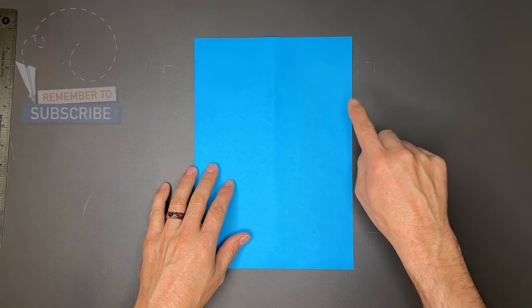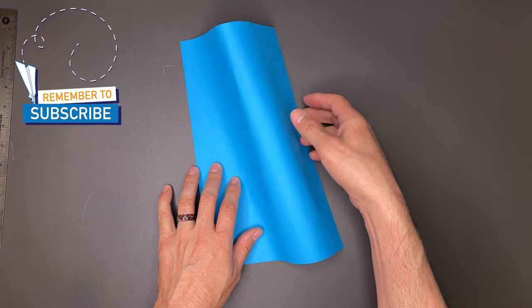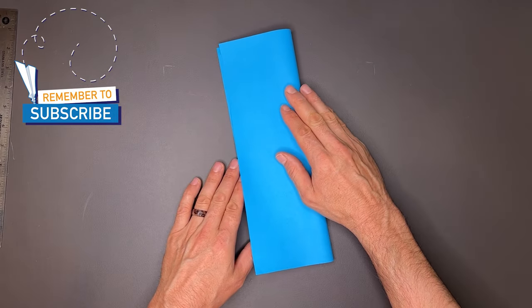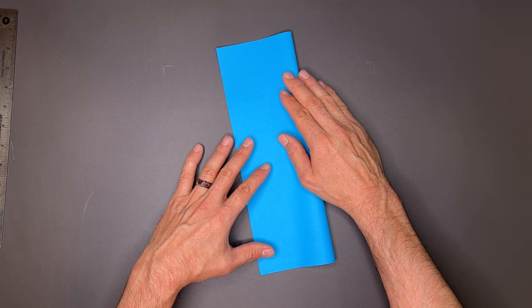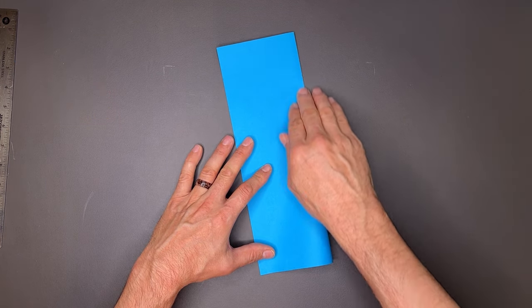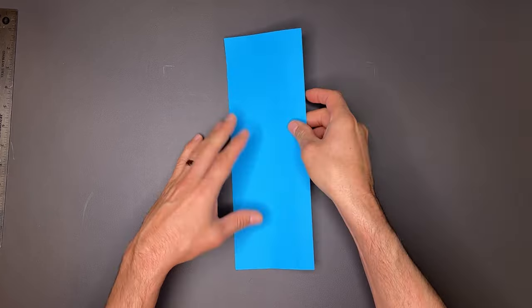You can fold Quill out of eight and a half by eleven inch or A4 paper. Today I'll be using A4 paper. We'll begin by taking the right edge to the left. Take your time here and make this first crease as symmetrical as possible — that'll really help your plane out.